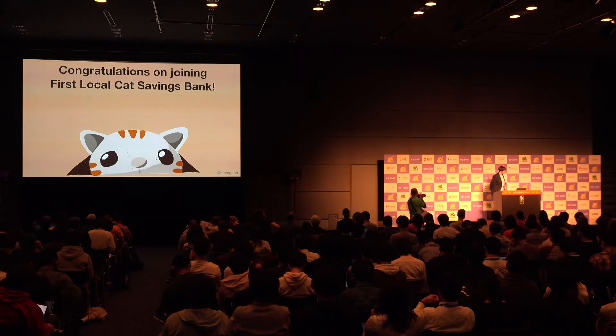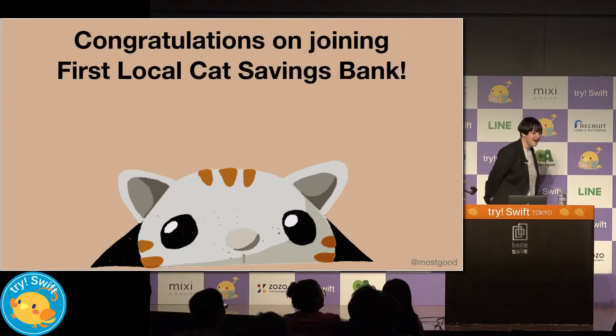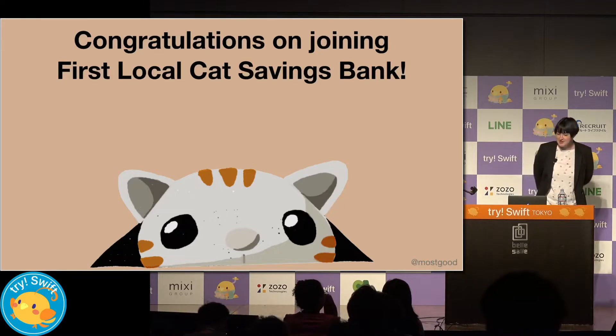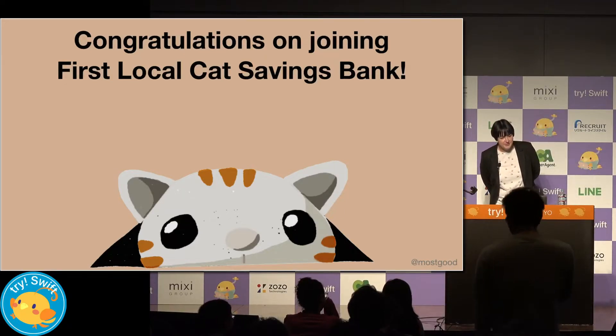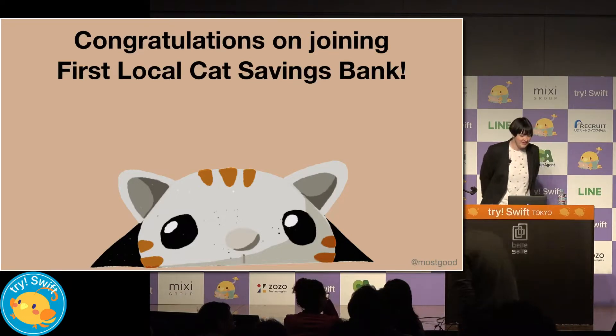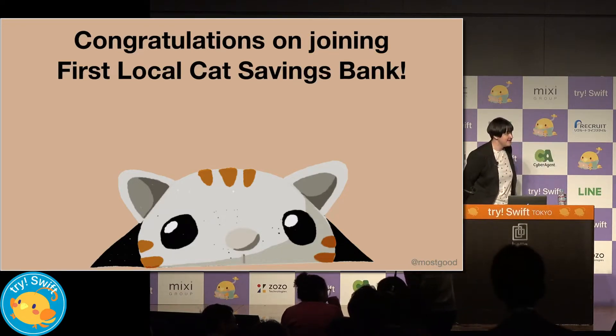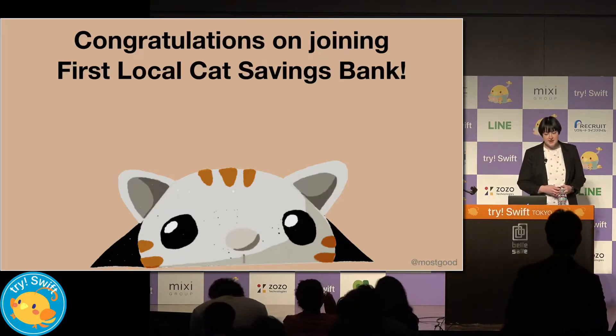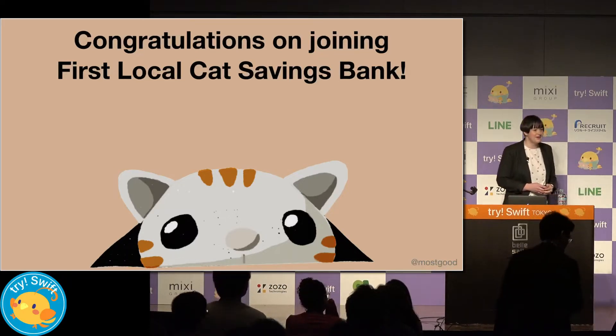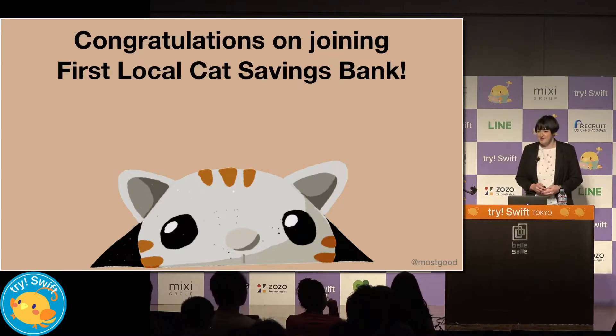Hello and welcome to your first day at First Local Cat Savings Bank. We're so excited that you're all joining us in our new office here in Tokyo to bring the next generation of saving accounts to our customers. This is a brief 20-minute induction session to go through step by step what you'll be building and working on here at First Local Cat Savings Bank.